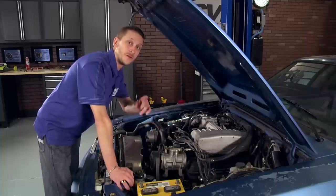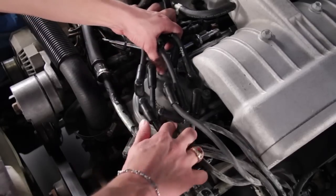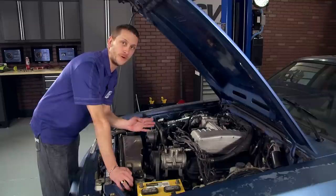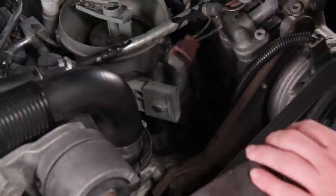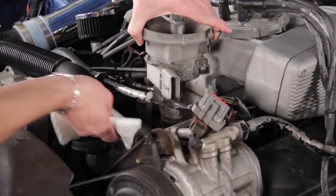To remove the distributor from your 5-liter Mustang, go ahead and remove the distributor cap. Then make a note of where the rotor is pointing and where your TFI module is pointing, because you want to line up the new distributor in the same location. Unplug the TFI module, then grab a half-inch socket with a ratchet and completely remove the hold-down bolt and hold-down bracket for the distributor. Then lift the distributor up and out of the engine.